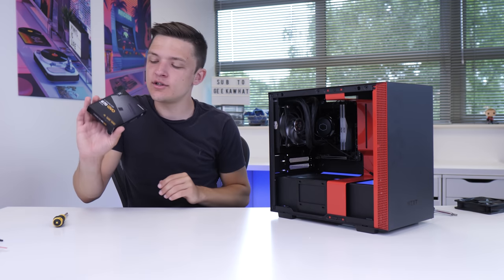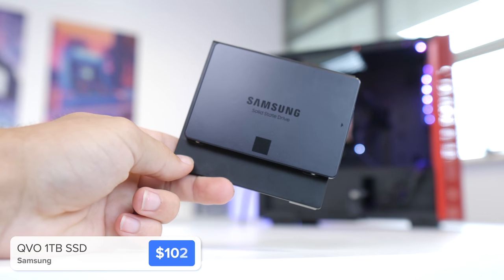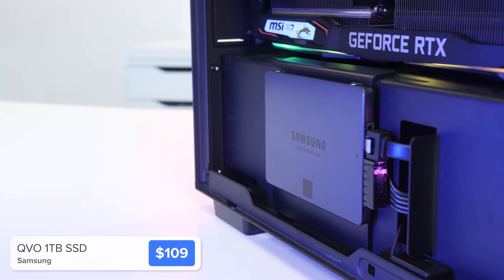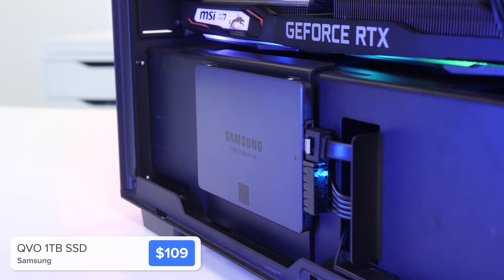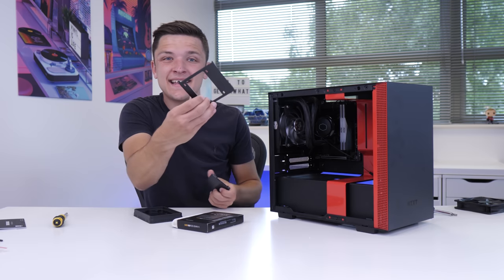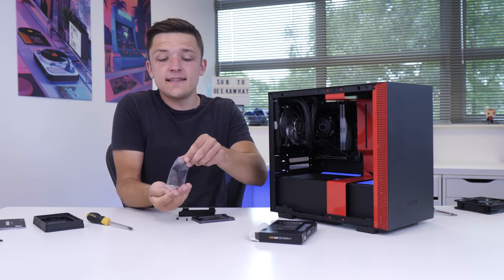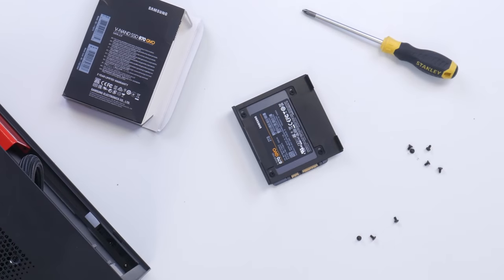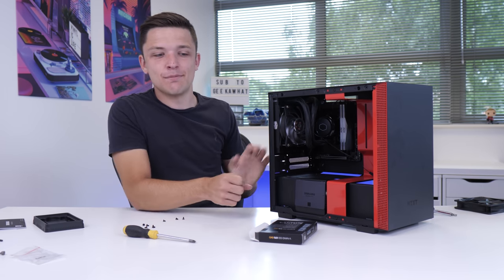The next step is to install our storage and do some of our wiring. For the SSD, I've got a brand new drive — the 870 CUVO — available in 1, 2, 4, or 8 terabyte capacities. It's a pretty quick SATA drive with loads of storage. I'm going to remove this cool magnetic SSD mount and use the M3 flat screws from the case to line it up and secure it down really easily. I'm then going to grab a SATA data cable from the motherboard box and magnetically pop the drive back into place.